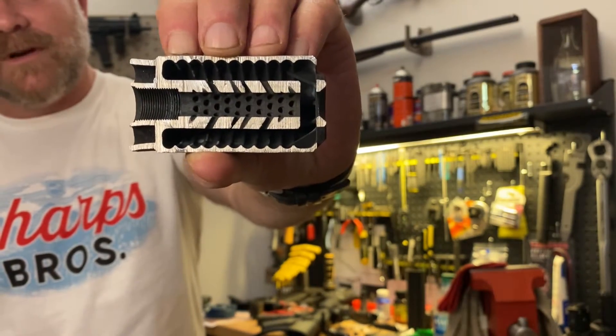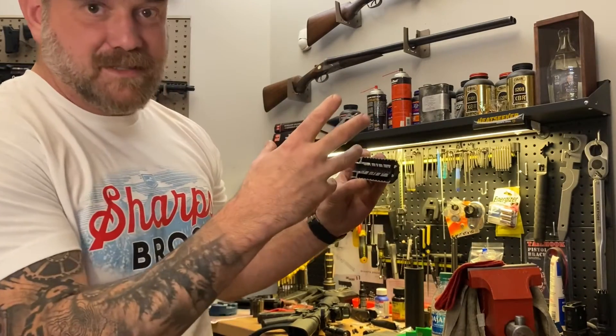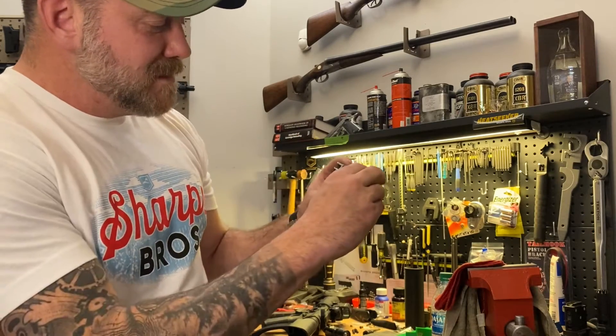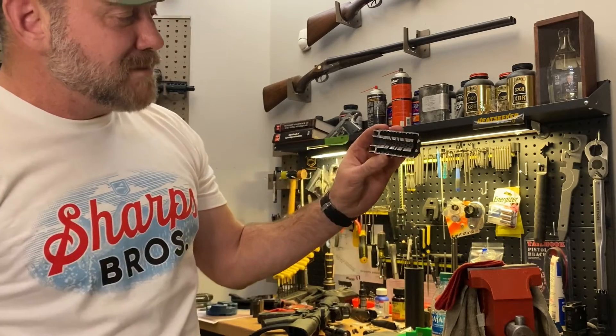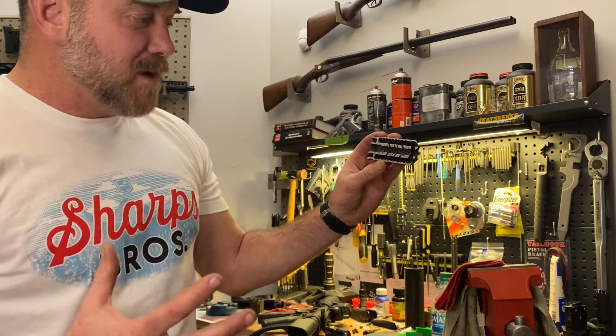Most blast deflectors are just a tube that someone has threaded to fit on their muzzle brake or someone else's. In this case it's integrated into one piece, and on the interior of the blast deflector we've got all this ribbing. The ribbing does a great job at disrupting gas.